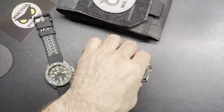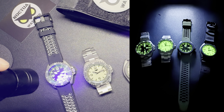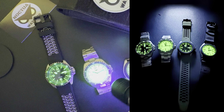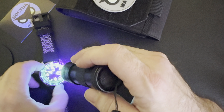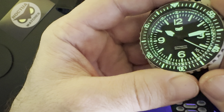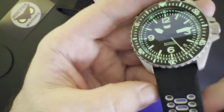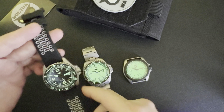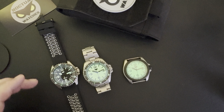All the watches are extremely well loomed, to say the least — full loom dials, full loom bezels, hands, date window, logo. Lots of loom for us loom fiends, which I am one of most certainly.